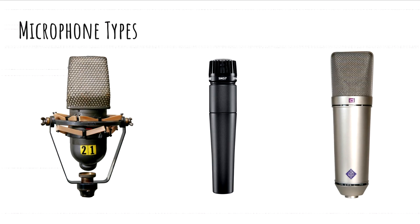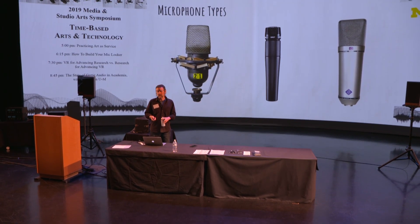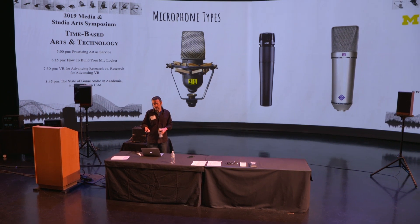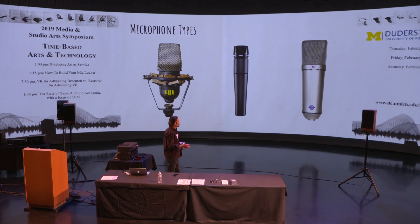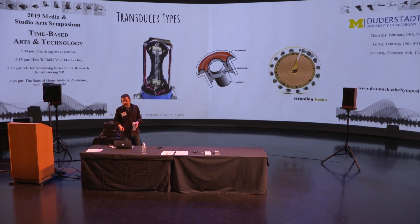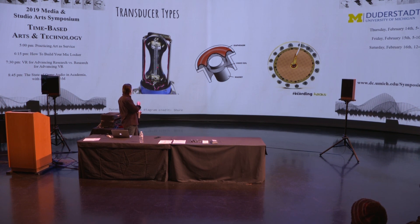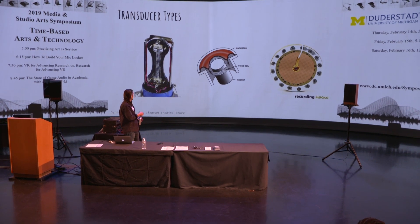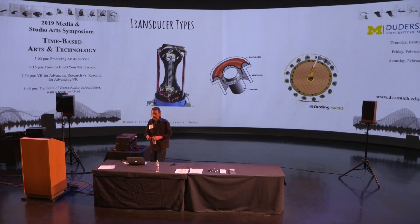Now we'll talk about microphone types. I classify them by transducer type, because the type of transducer affects the sound of the microphone. Left to right, we've got a ribbon mic, a moving coil dynamic microphone, and a condenser on the right side. You can actually see the ribbon element inside the ribbon mic. In the middle is a moving coil cartridge, and on the right is a large diaphragm condenser capsule.